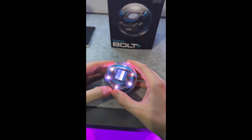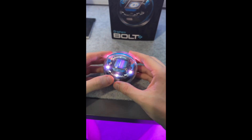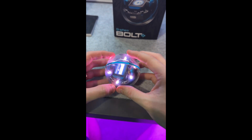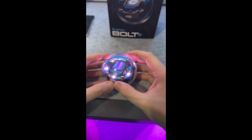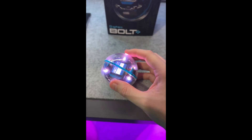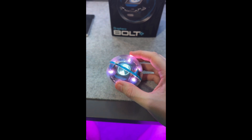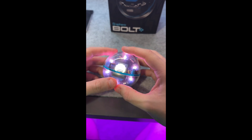Another feature that the Bolt Plus has over the original Bolt is this new LCD screen. The Bolt used to have an LED light matrix, which was fantastic and you could create some cool animations, but this takes it to a whole new level. You can get some really cool animations on the top to personalize your own device, add some character to it, and show the direction in which it is heading.